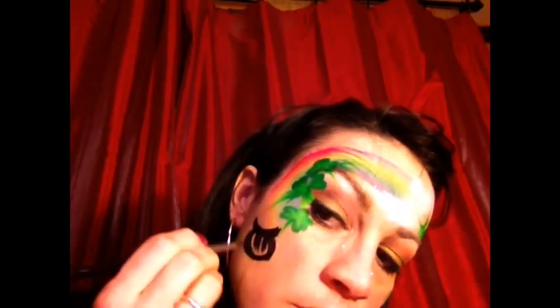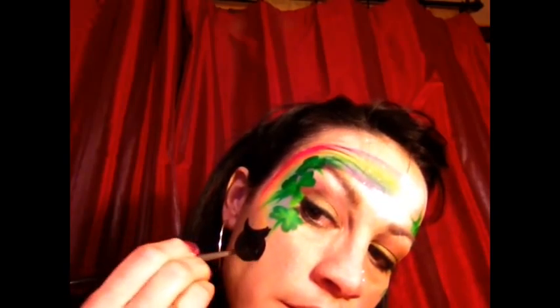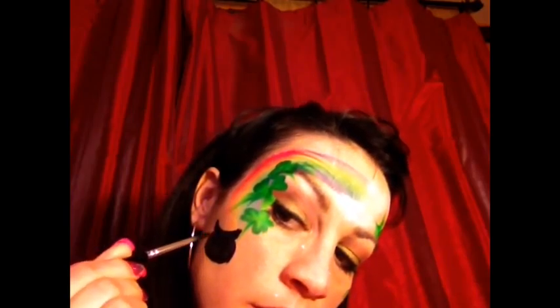One thing people ask me is how come you paint so well, and I tried teaching my daughter how to draw and she's actually doing really well. I told her the best way to do it is to block things out in shapes. So you see how I made the pot? It's just a U shape, then I made a circle just underneath like that, and I created a pot of gold.